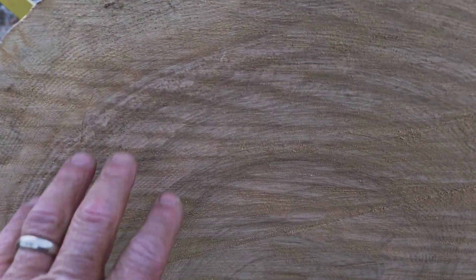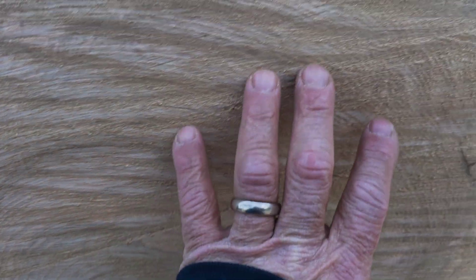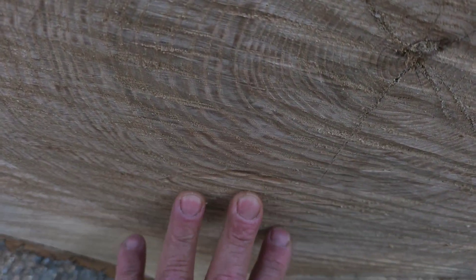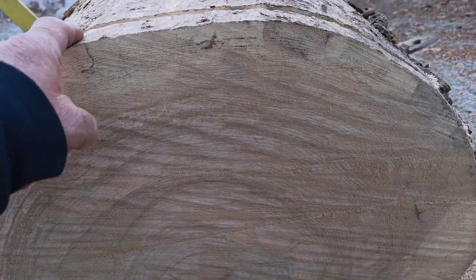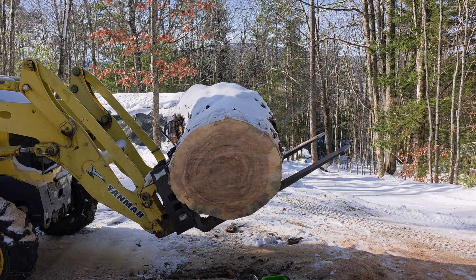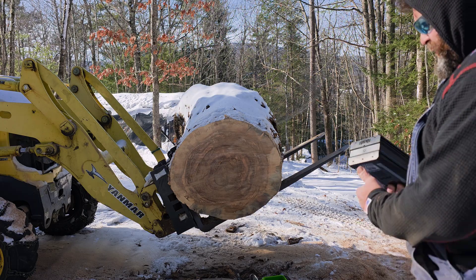I just wanted to look at these cuts because you can see how rough that is. That 404 is definitely coming through there pretty rough. We're going to turn up the oiling and see if we can get it to cut through there better. I filed this thing sharp but pretty aggressive, so let's see if we can make the cut with the 404.